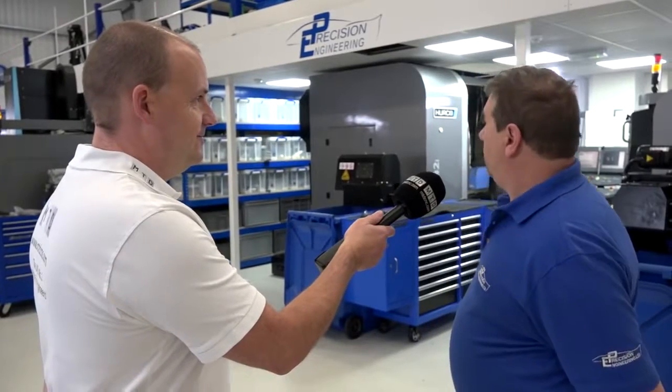You're obviously a very happy Hurco user, and with the space you've got in this machine shop, one day there could be a few more. Next door is being converted, so yes, we might have a few more. We're going to let you crack on because we're going to see the machines in action — thanks very much.